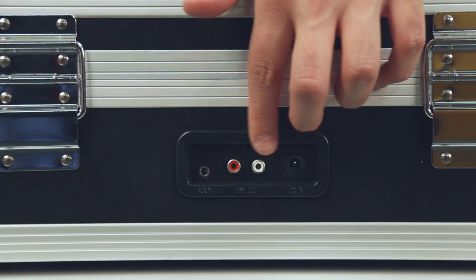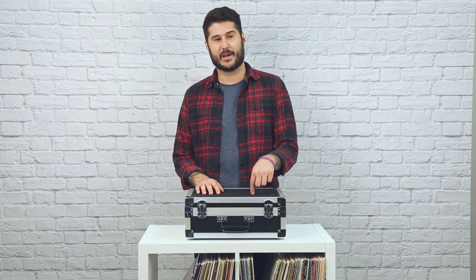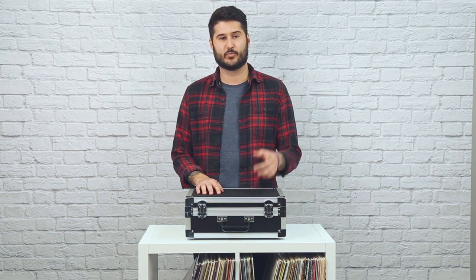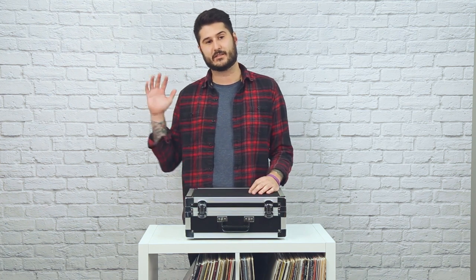On the back, you'll find your power plug, as well as a set of RCA outs and an auxiliary input. And last but not least, the Bound's road case styling makes it extremely portable, allowing you to take your show on the road. This is The Bound, and I'm Mike from Crosley. Take it easy.